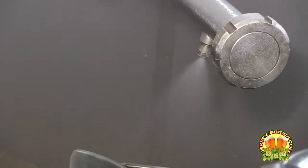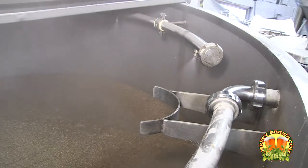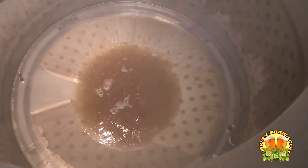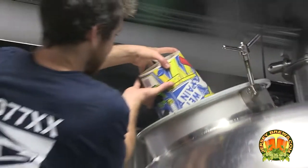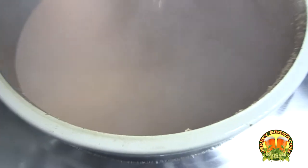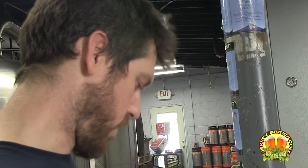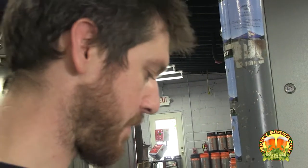We started out by crushing the grain. We then conveyed the grain using the augers from the mill through the grist case to the mash tun. We mashed the grain with hot water, then ran the wort off to the boil kettle, where we proceeded to add hops four different times. We just added the bittering hops at 55 minutes. We used Super Galena for the bittering hop on this one.